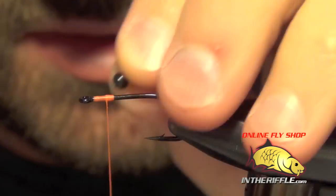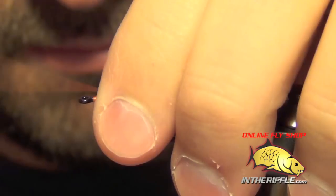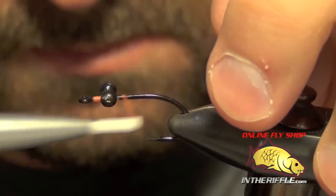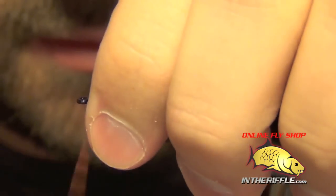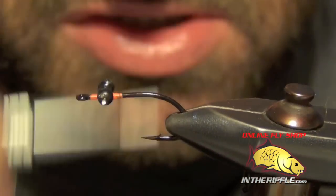First thing you're going to do is just get your thread started and tie in a pair of medium black bead chain eyes. You're going to want to leave a little bit of room in front behind the eye of the hook. Once you get those secure,